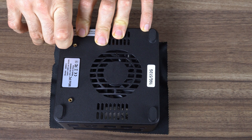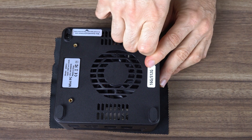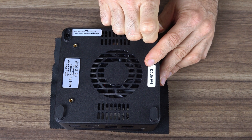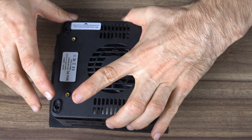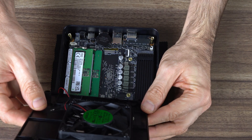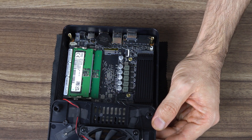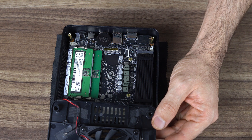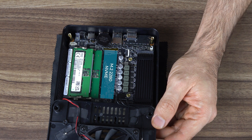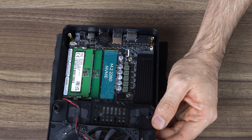Let's open her up. This one has glued-on rubber feet — I thought we were past this, and these are glued on real tight. Once they're out, four screws to remove, then lightly lift the lid as the Wi-Fi and lower fan cable are connected to it. Inside you'll find DDR5 5600 is included, which is interesting as 4800 is advertised. It also comes with dual M.2 Gen 4 NVMe slots. Underneath the occupied one is the M.2 wireless card.